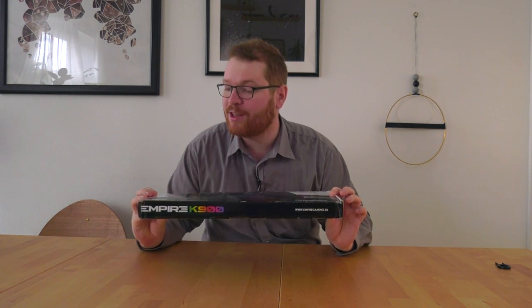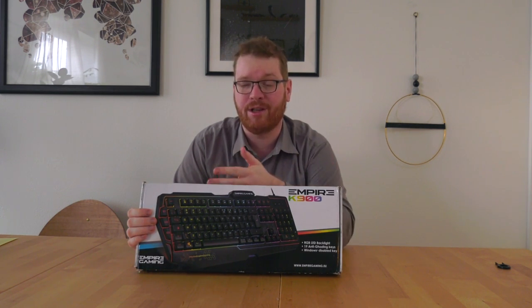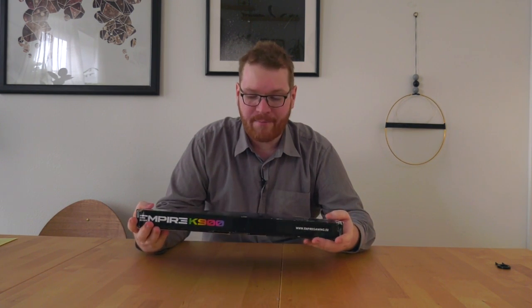Welcome to a quick review of the Empire K900 RGB Gaming keyboard from Empire Gaming. It is a French startup company that recently started selling all their items through Amazon, because they don't have the logistic backbone to have their own distribution just yet. They not only do keyboards — they do cases, AIO coolers, laptop coolers, headsets, and lots more. The keyboard is selling for about 26 British pounds, which is about 35 US or 30 euros, so it's a fairly inexpensive keyboard.